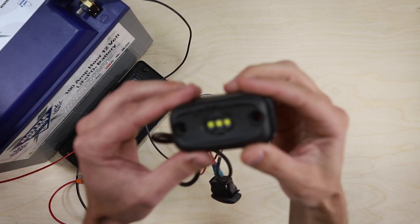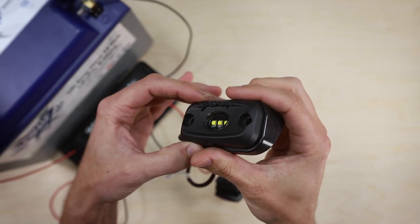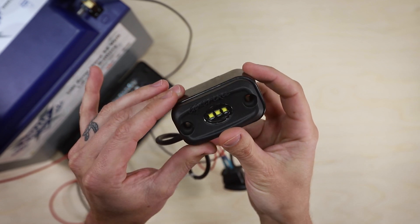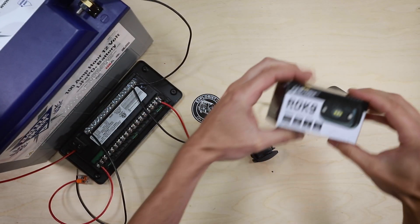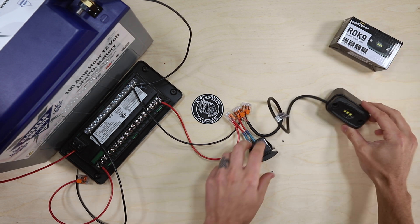These are the lights we're going to be using for the scene lights on the side of the van. We've got six of them — two on each side and two in the rear. These are the LightForce ROC9 utility lights, and they are super bright and pretty streamlined. We'll show those off once they're installed.